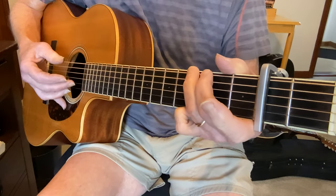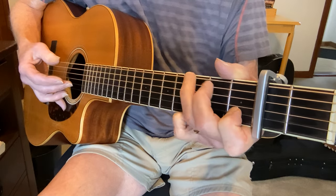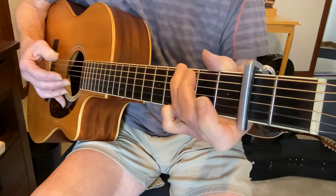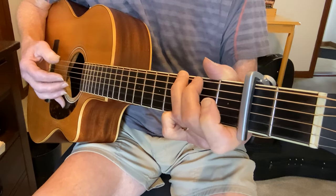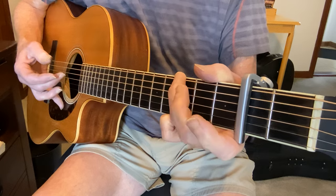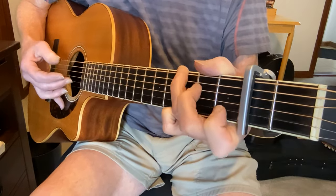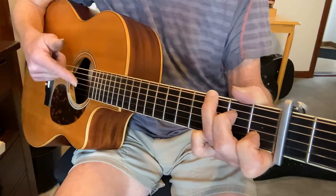The melody is the open B string. You can do it simply like: 'Who are on the road' — which is open B to the first fret. I do a little pull-off, playing that G string second fret and pulling it off, and then that gets me to the C chord.